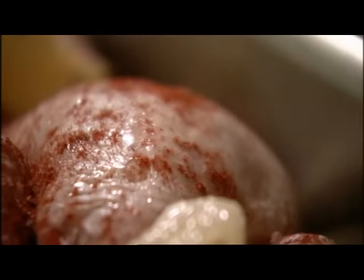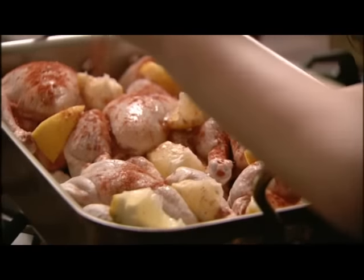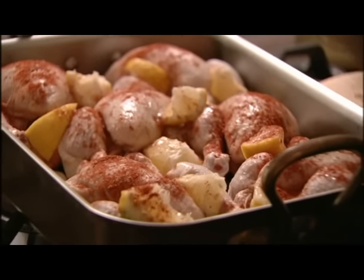Normally I'd think a poussin would take under an hour to cook, but because I've got so many of them crammed in here, I think it would be a good hour and a quarter, hour and 20 minutes. It means I can go out, join my friends for a drink, and then come back.